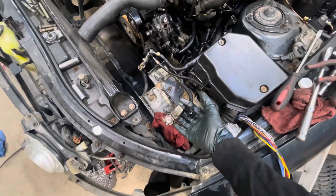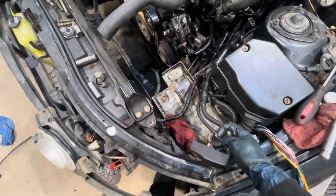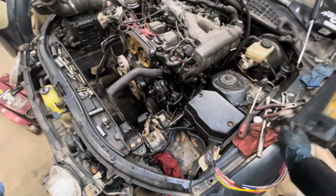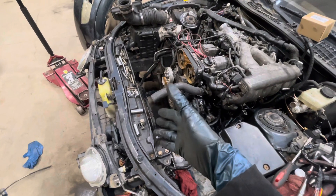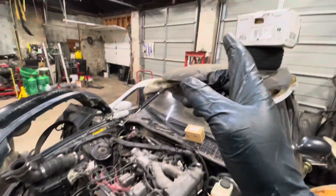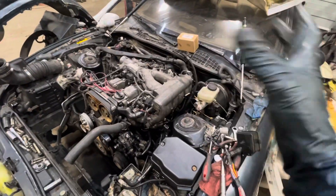Other than that, everything is connected. This is my negative post, and then here is my positive post. So now I have to figure out what's going on with this — take that off, put that other piece on. Radiator has to go in. Intake. Drive shaft is over there and has to be put in. Now it's just kind of putting stuff in little by little.